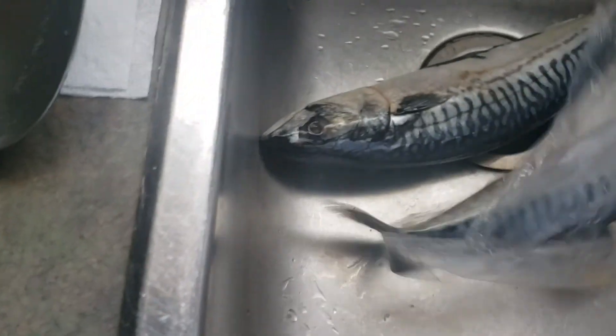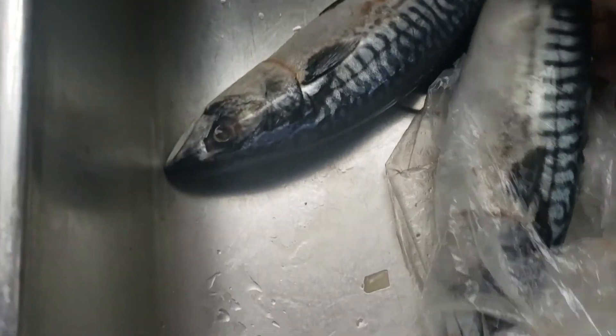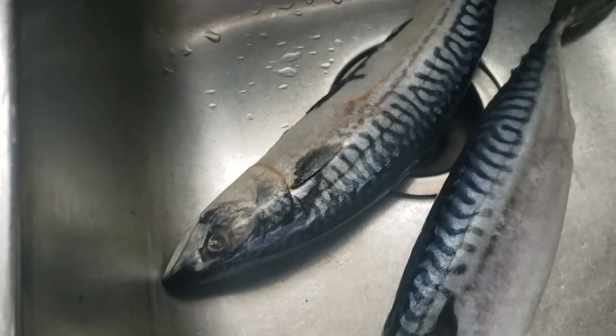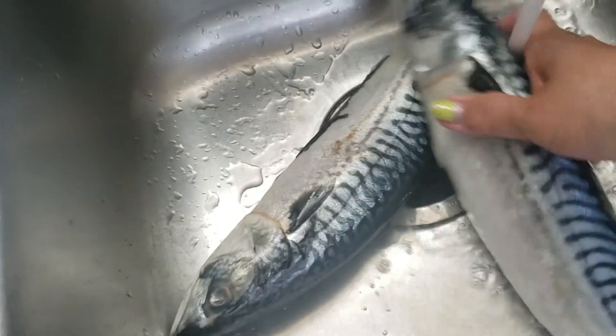This one was frozen — actually two days ago. I didn't want to cook it right away so I had it frozen. Now I'm gonna wash it, rinse it, and cut it and clean up the gill here.